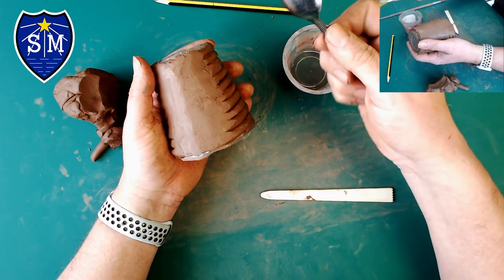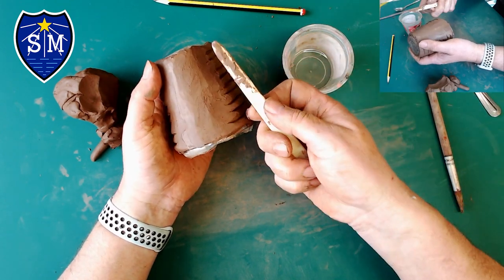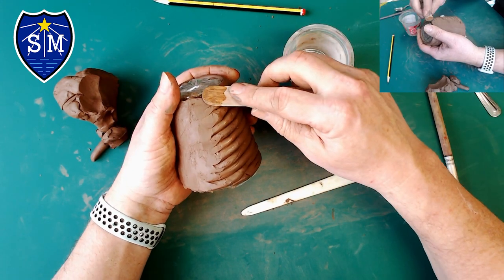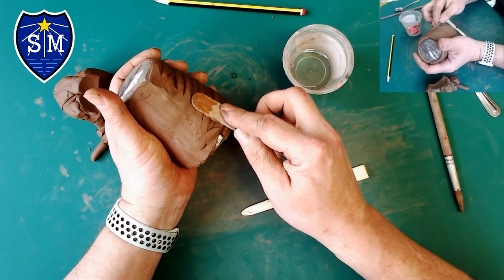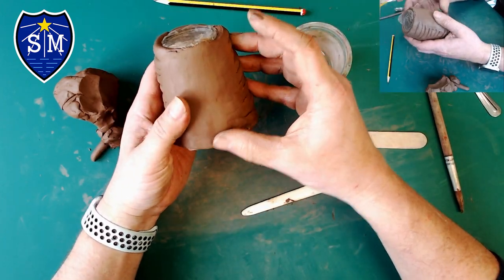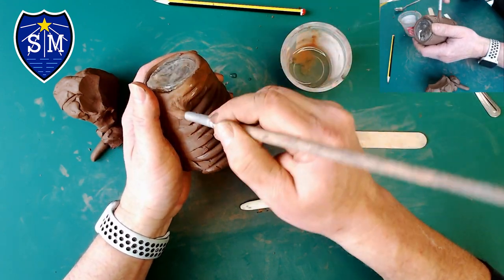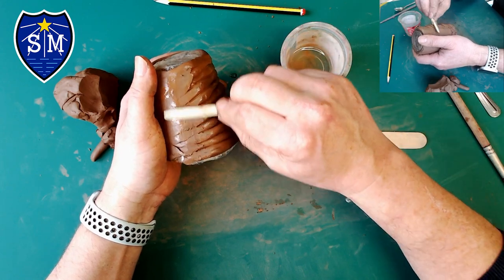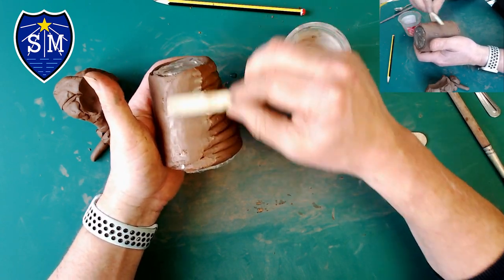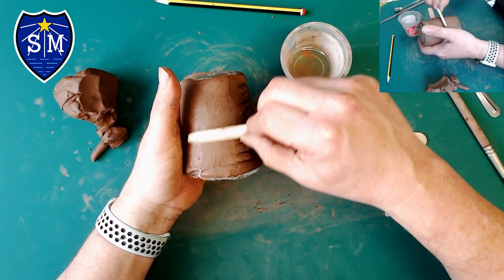A spoon is also really good at getting it nice and smooth. I would suggest a flat tool or a wooden stick dipped in water can be really good for getting it nice and flat. Just rub your thumb over it. The key is don't let it get too wet — it gets sticky. This is about perfect; you can see it's just damp on the outside. The last thing you want is to get it too wet and have it start sticking to your hands and everything. So we're going to smooth out the entire thing — I'll speed up the video now and come back when it's all done.